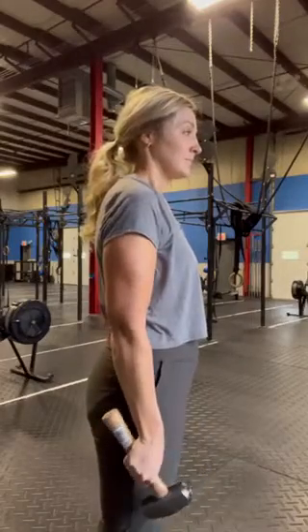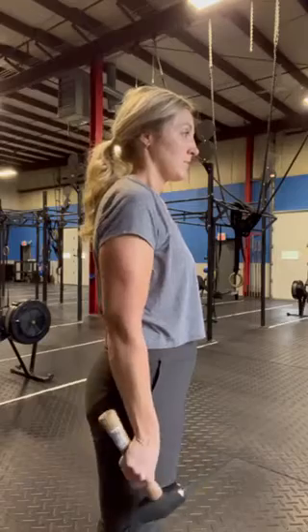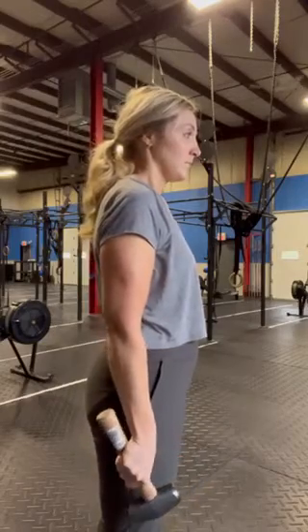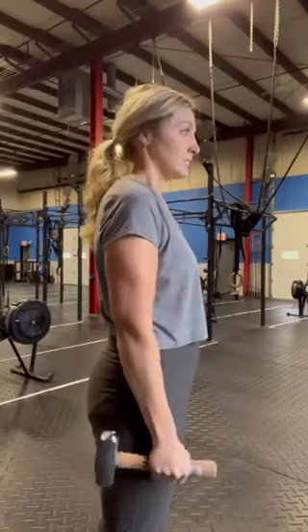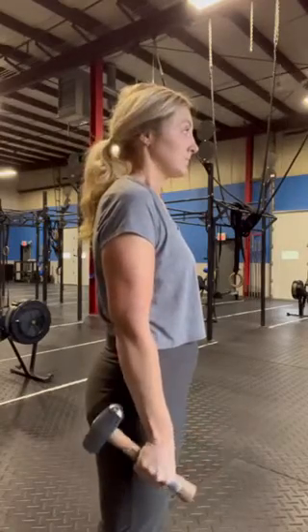Repeat this on both sides in both directions for 8 to 12 repetitions — hammer head facing forward, hammer head facing back, on both sides.